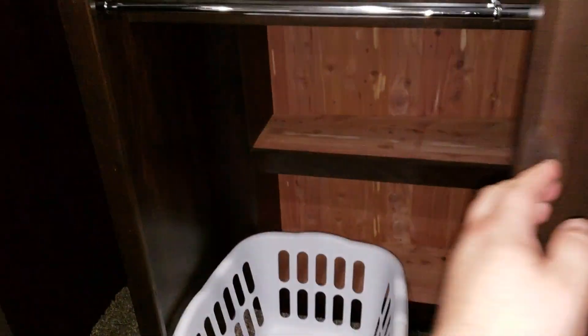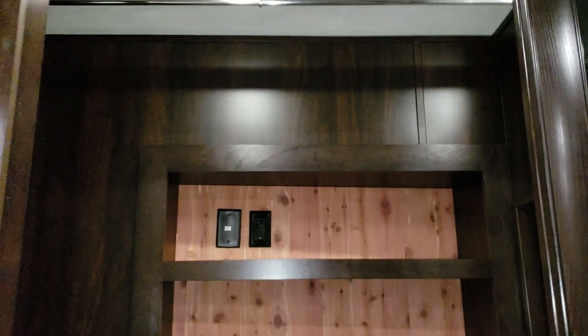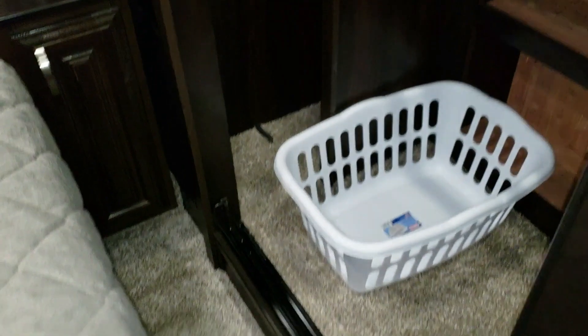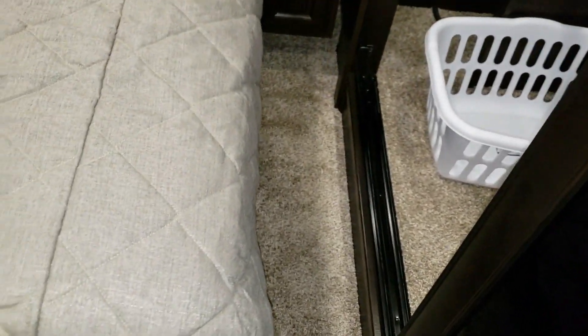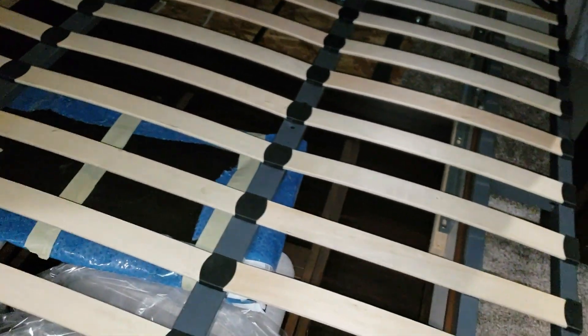There's nice shelving in the back and quite a bit of storage space. There's a lower clothing bar and a higher bar up top for hanging clothes. The closet is cedar-lined with a Dyson rechargeable vacuum system. There's plenty of room to walk around both sides of the bed, and the bed raises up for storage underneath. It also has an upgraded bed frame — the mattress is not just sitting on a piece of plywood.